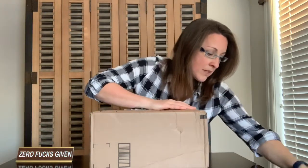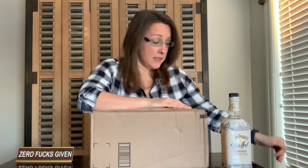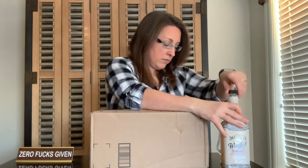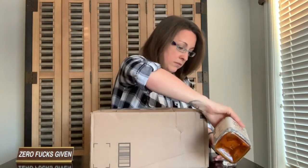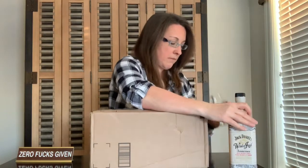So before we get into this, I have some Jack Daniels Winter Jack because it is the afternoon, and at 15% this is basically like drinking apple juice. I feel like it should be going in a sippy cup. Cheers!